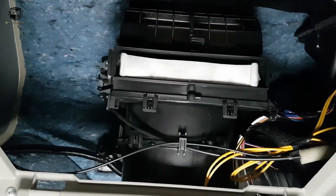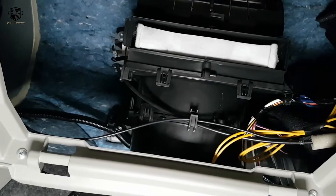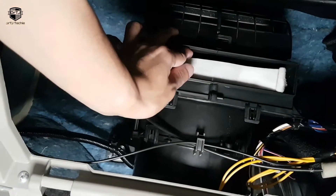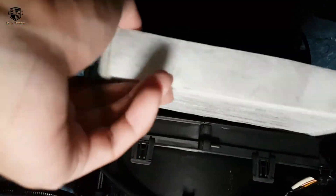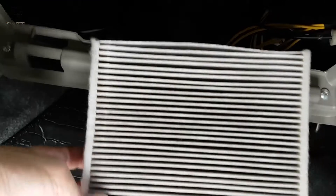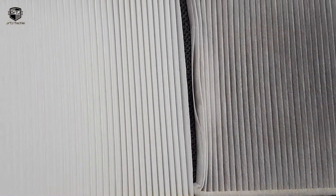Here is the old used air filter. In order to replace the old filter with the new filter, just reverse these particular steps and it will be done.